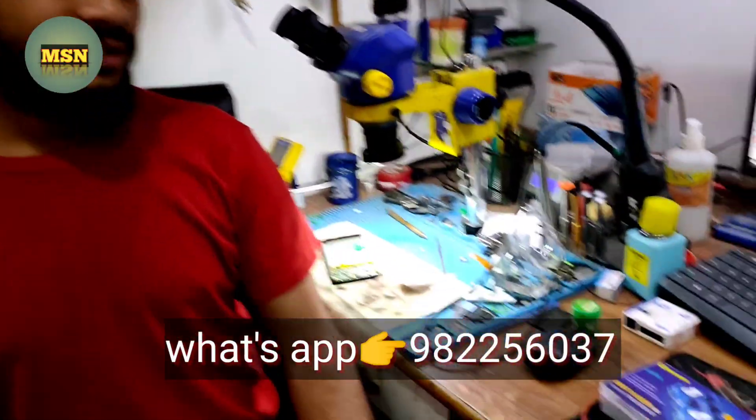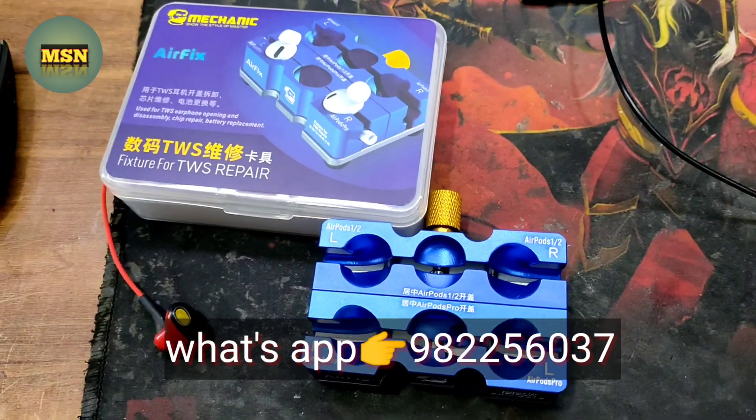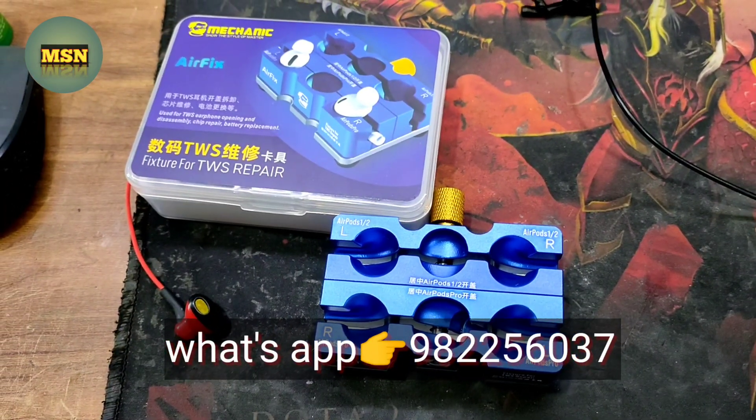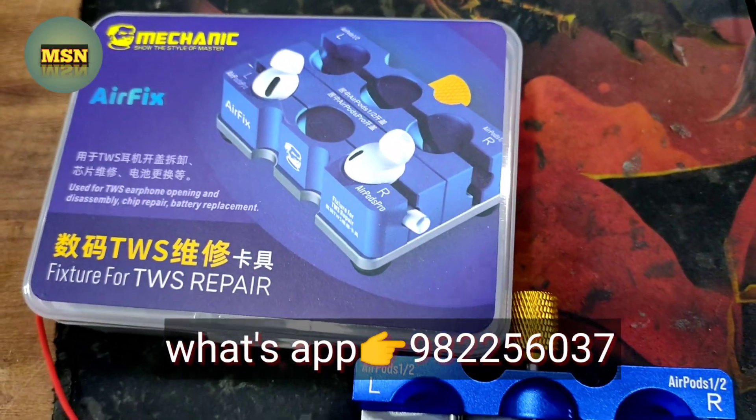Hello guys, I am Mohan Mobile Space Nagpur. I have brought you a lot of better tools — tools which our friends who repair mobiles use. We will get the repairing tools available to you in our store.